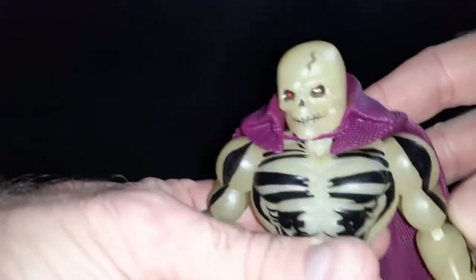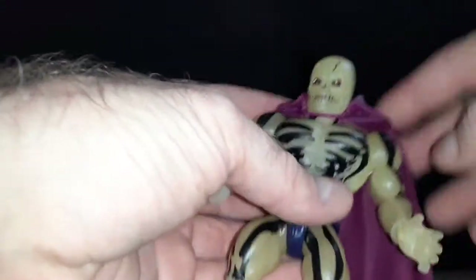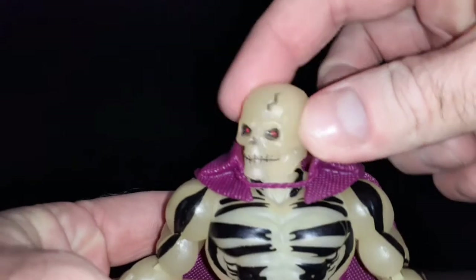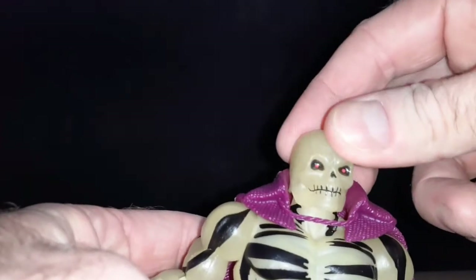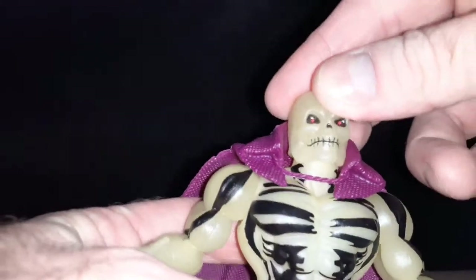He has this rubbery plastic cape. It kind of feels rough — kind of like they tried to make it like material. As far as his articulation goes, his head — I will point out — is pretty loose on this. I don't know why. The peg in there is pretty loose.